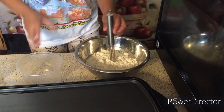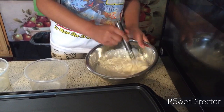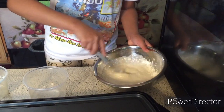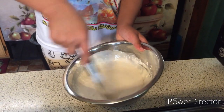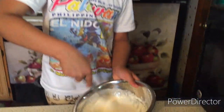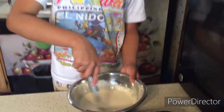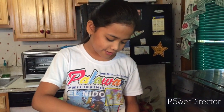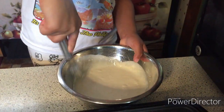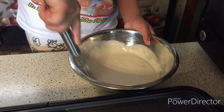Now we will start to mix it until it becomes like a pancake mix. It's dissolving. This is called a pancake batter. When there's no more lumps in the pancake batter, it's ready. There's still a bit of lumps inside, so let's scrape it off the walls and around the bottom.